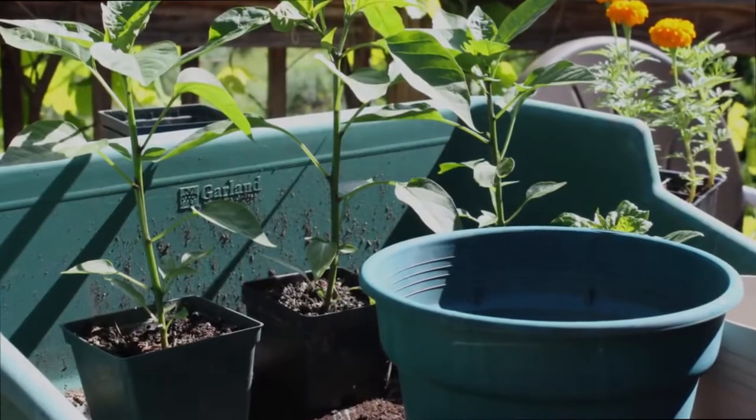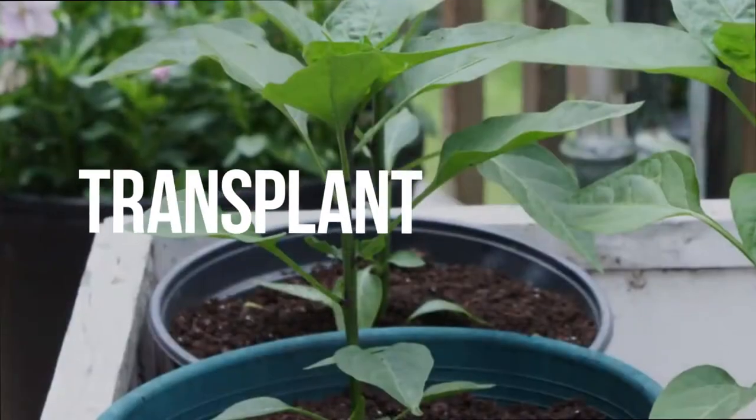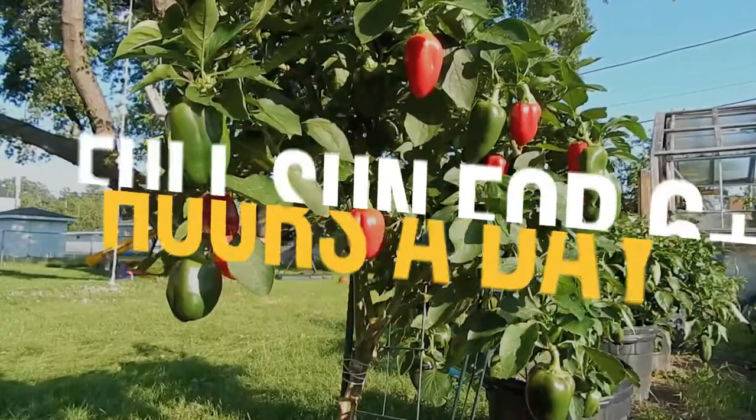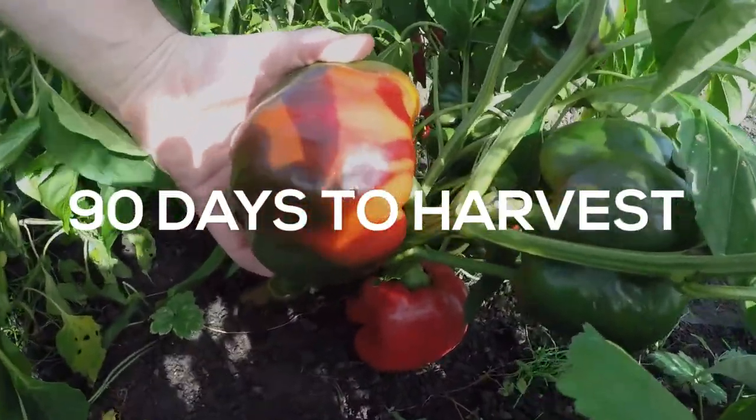Before transplanting, move to a sheltered area outside for a week. Transplant to a spacing of 18-24 inches. Remember, they will need full sun for 6-plus hours a day and take about 90 days to harvest. Best of luck!